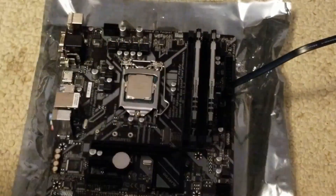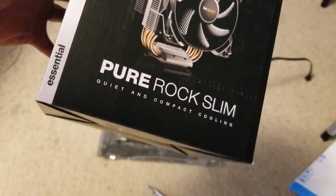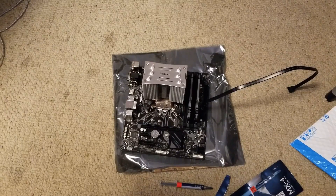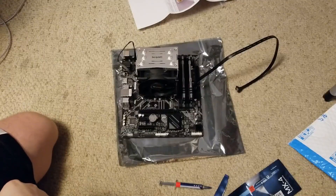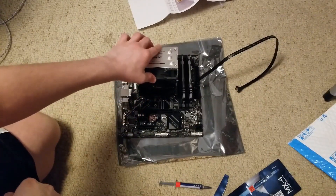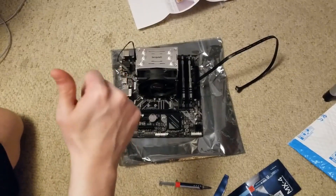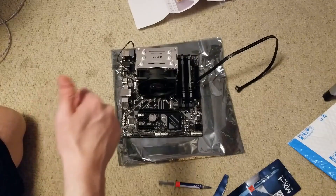Opening the thermal paste. We're using the Pure Rock Quiet cooler. The CPU cooler is now mounted. All that's left is to wait for the case and the graphics card. The fan goes on this cooler, which took me a minute to figure out how to lock in, but it's in now. I'll be back when I get the case and GPU.